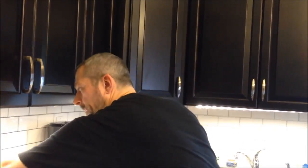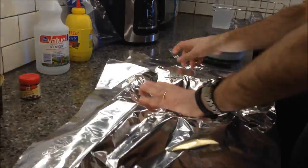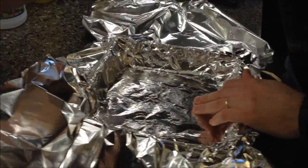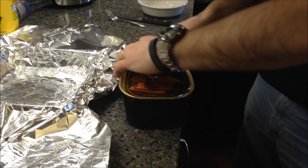I'm going to go ahead and put my aluminum foil in here — just enough for your pan. Okay, there we go.